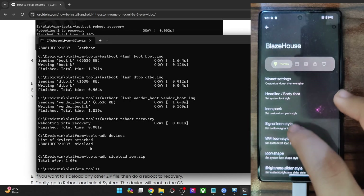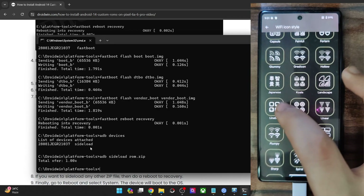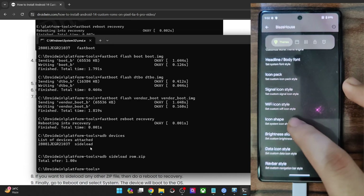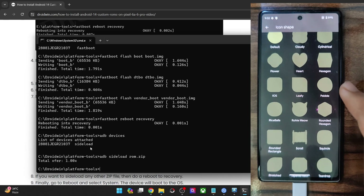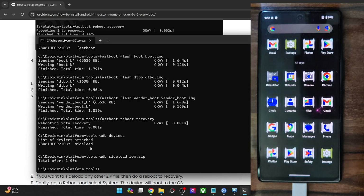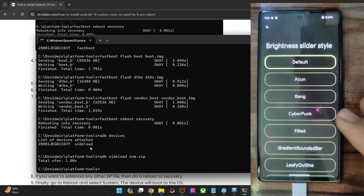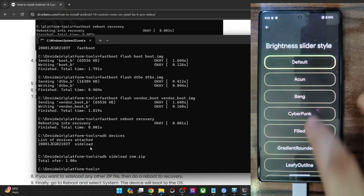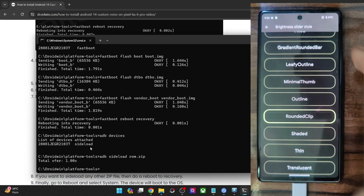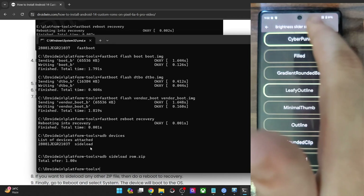The Windows icons are also there. Then there are the Wi-Fi icon styles as well, with new additions such as the Japanese line dot and the Lineal router style. Then the icon shape — whatever icon shape you choose will be implemented in the app drawer. And then we have the brightness slider — this is the default one. Let me choose, let's say, cyberpunk, and as you can see the change has been implemented. The leafy outline is the best one for me.